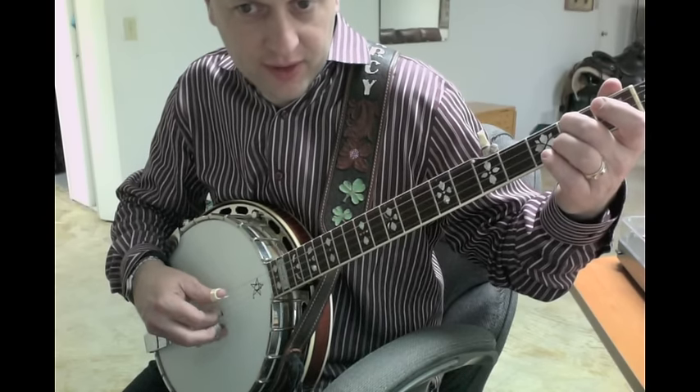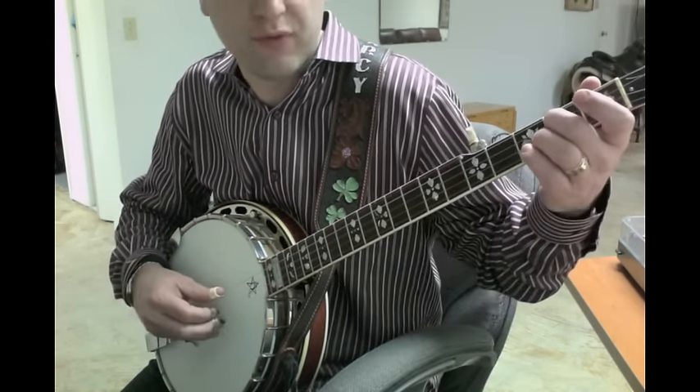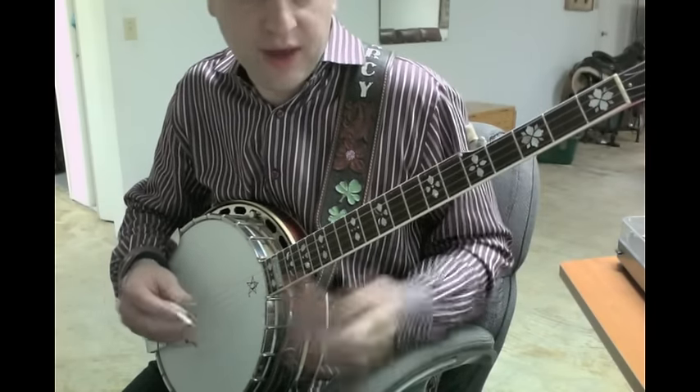It's a forward... kind of forward without the backward roll. So yeah, fully up to speed.